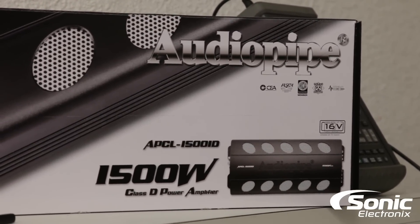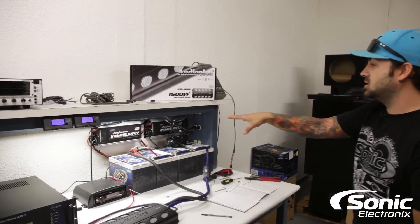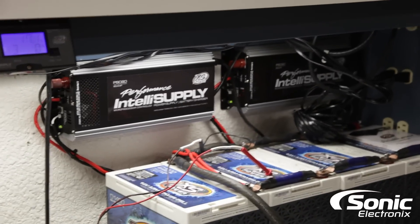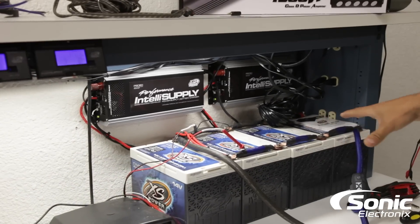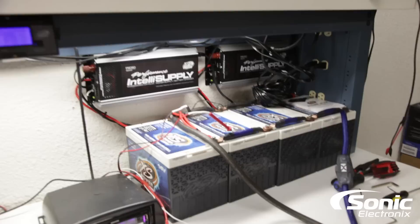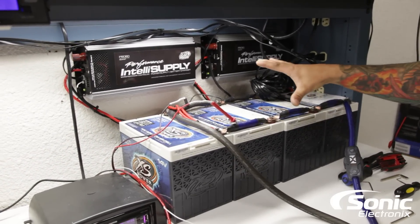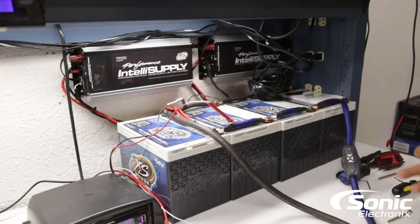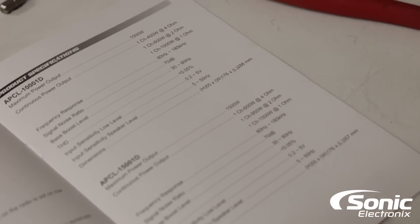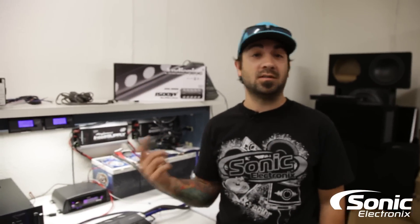We're going to do some tests we haven't been able to do before because we got new power supplies by XS Power — the PSC-60. We've got two of them, so that's 120 amps of charge plus our battery bank. These are unique because they work as a charger, a battery reconditioner, and a power supply to maintain the batteries. At 4 ohms we've got 600 watts, at 2 ohms 950 watts, and at 1 ohm 1500 watts. We're going to do a 14 volt test and a 16 volt test — let's see what this can do.